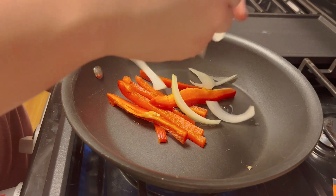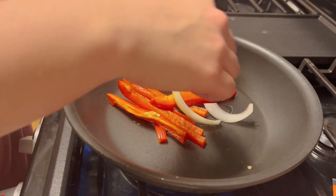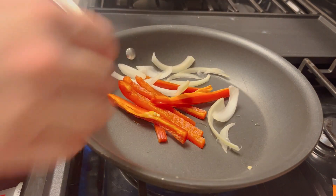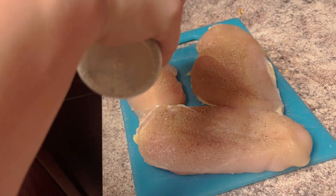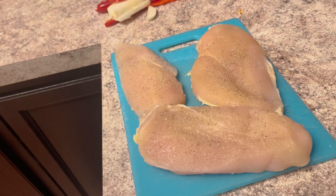We're going to take a pan on medium-high heat with some oil, and you're just going to cook your onions and your bell peppers until they're soft. It should only take about 10 minutes. While you're doing that, we're going to season our chicken — I seasoned mine with fajita mix, but you can use whatever you want.